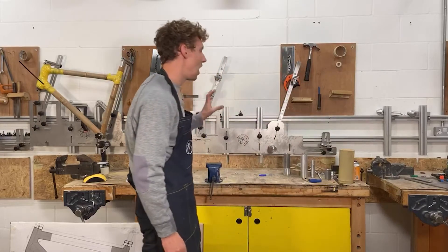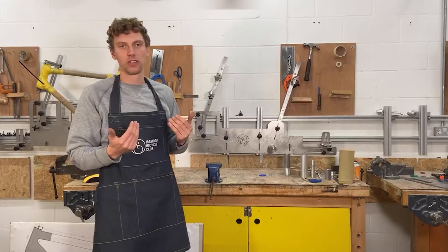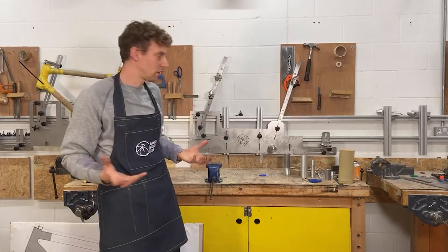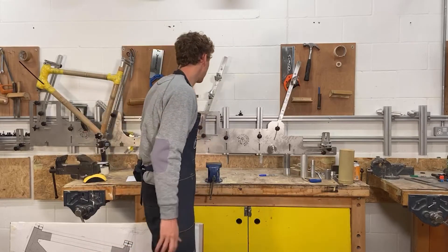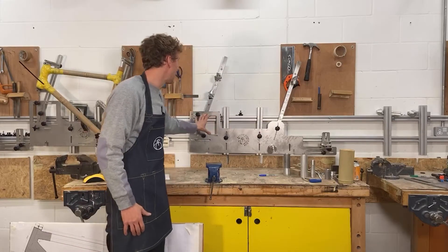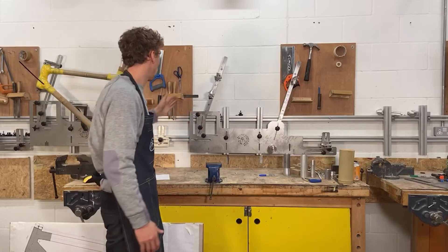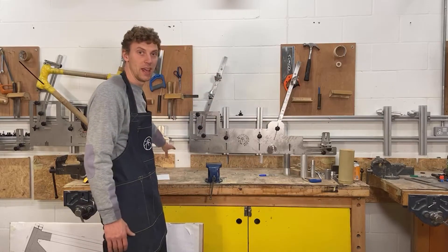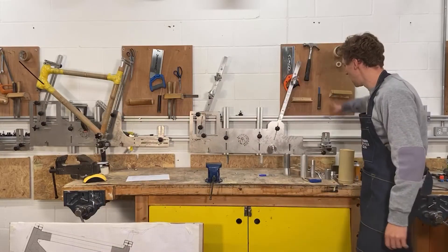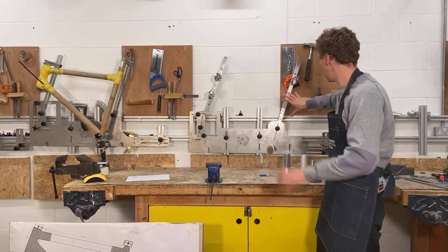First, I'm going to talk about our professional jig and explain how that works, then I'll move to our simpler home build kit. So here's our professional jig — we've got a stainless steel panel and aluminium pieces. This is your head tube here with your fork coming down, so your front wheel will be here, and over this side we've got your rear wheel, bottom bracket, and so on. Imagine your bike frame in that picture.